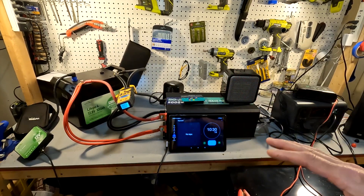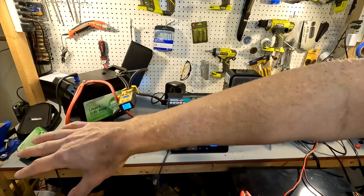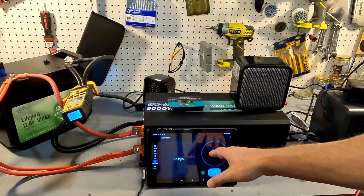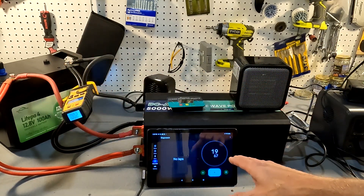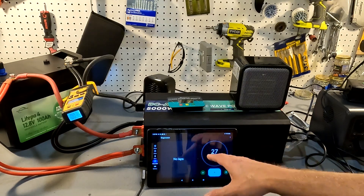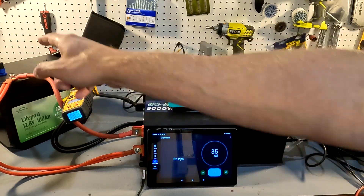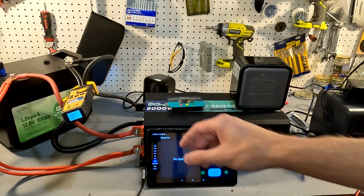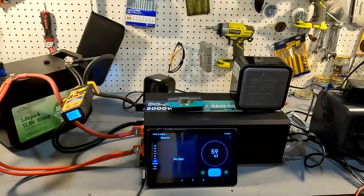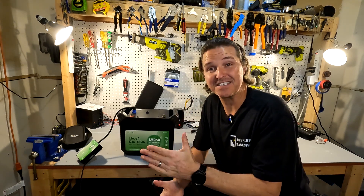That was an over-amperage event — exactly how it's supposed to work. Everything shut off: the inverter, the charger, and even the aviator plug. The battery's BMS triggered an over-amperage shutdown. After about 45 seconds, the battery reset itself, the inverter turned back on, charging resumed, and amperage climbed back up to around 80 amps. That is perfect behavior.